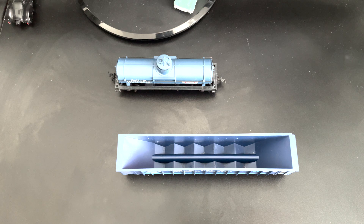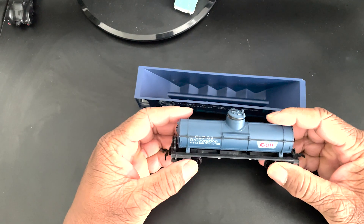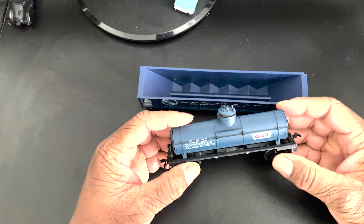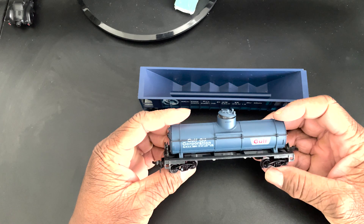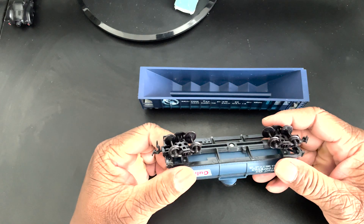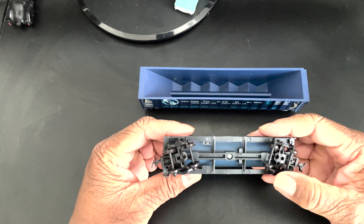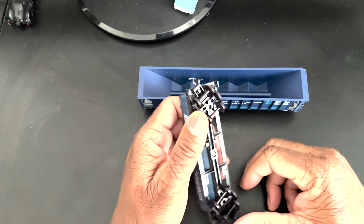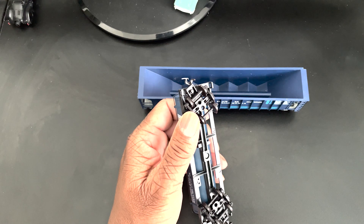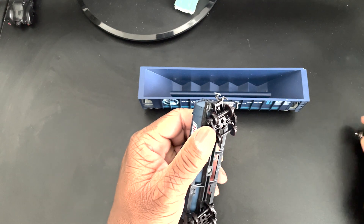I debated on this one. I only bought it because it's a golf car. One of the wheels comes out easy — they fall out easy. I was debating because it has plastic wheels and I don't like plastic wheels. But I do have some extra metal wheels, so I figure they will fit.